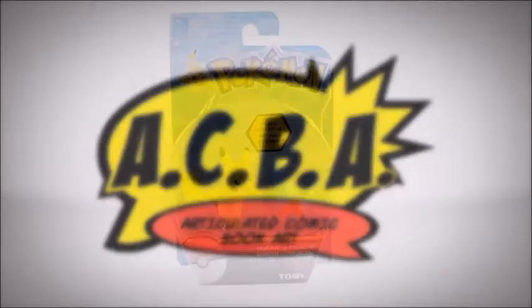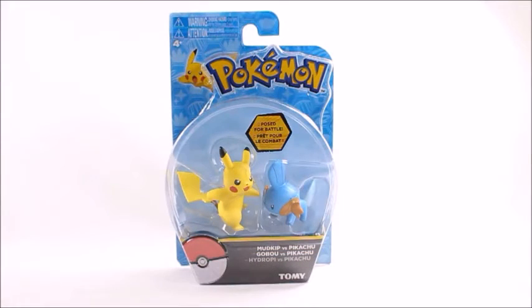Hey, what's good viewers, this is Spanky. Today I've got the Pokemon Tomy Takara Mudkip versus Pikachu 2 set. I really like this set because it feels really nostalgic to me — the packaging design looks like something I would have picked up when I was like 13 years old. I just really feel nostalgic when looking at this.